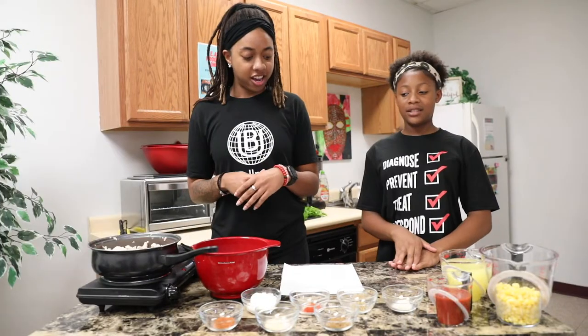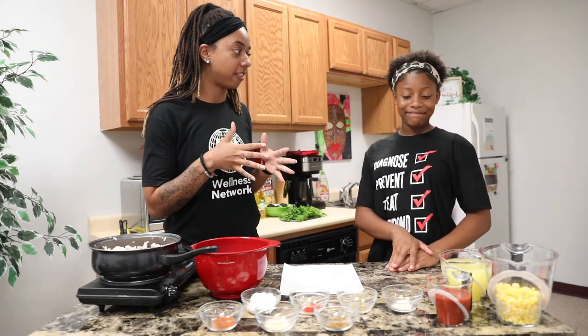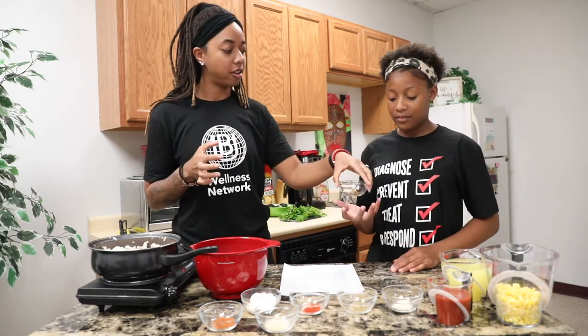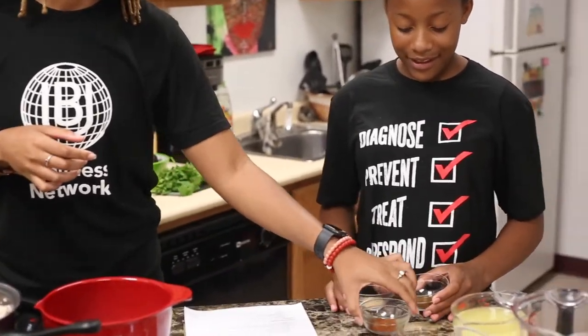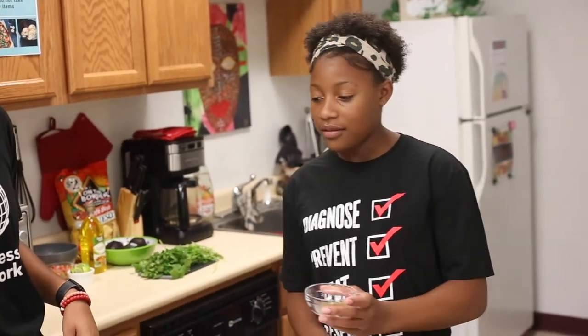Alright Brandon, so now we're going to add all of our seasonings. I'll tackle half, you tackle the other half. I'll let you have our cumin, garlic powder, chili powder, and flour. So I'll let you go ahead and add those first and I'll stir as you add. It smells really good. It does.